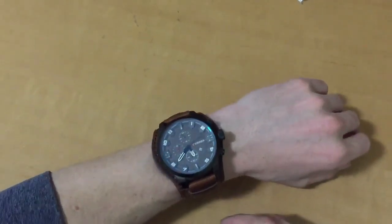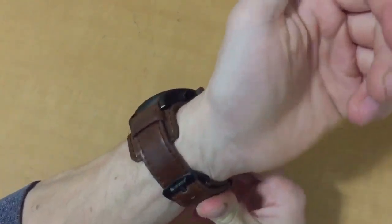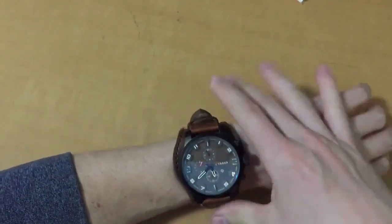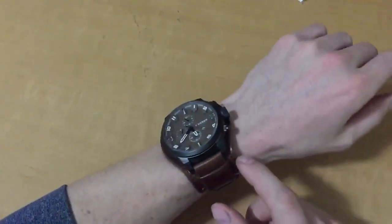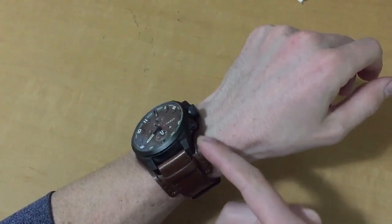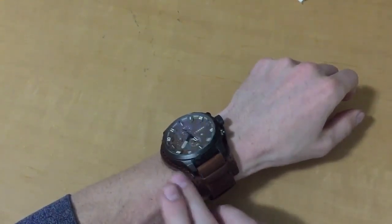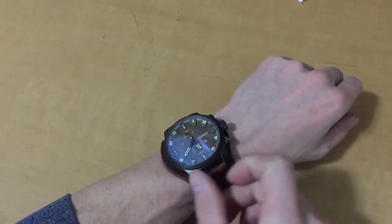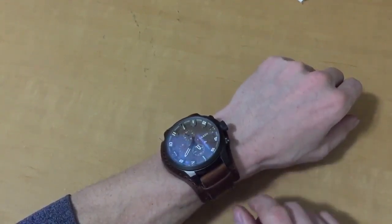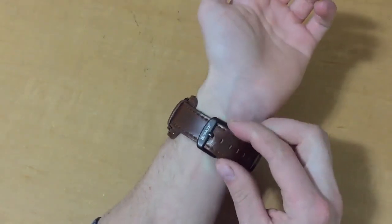I've got the watch on now. On a smaller wrist it looks a little bit big, but realistically it's a very nice fit and very comfortable, especially with this inner leather pad they've added. It makes it so that your arm hair never gets stuck in the back of the watch like I've had with many other watches. You can see it's got nice styling all around.